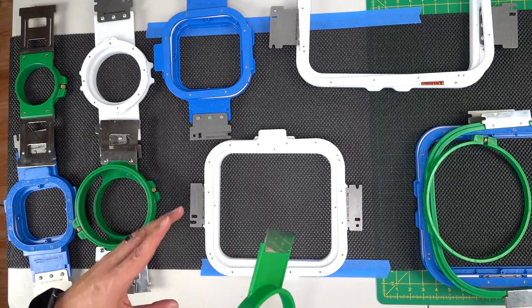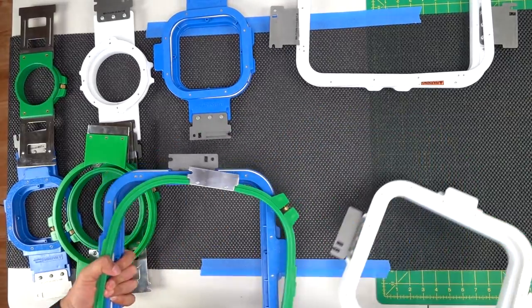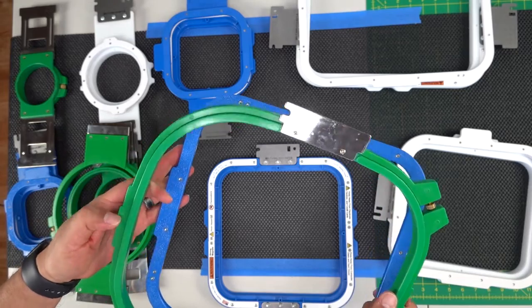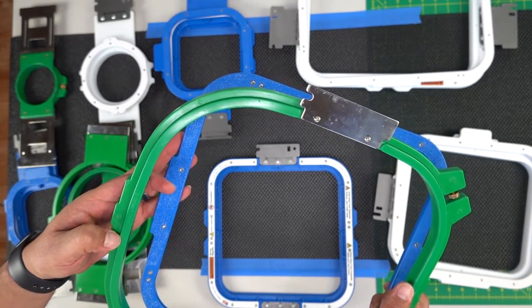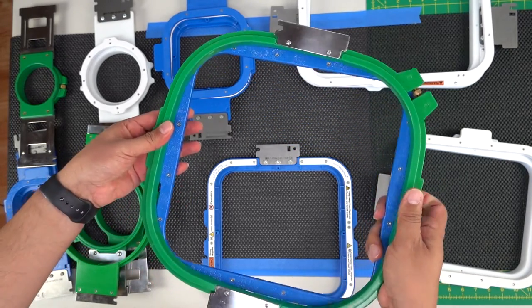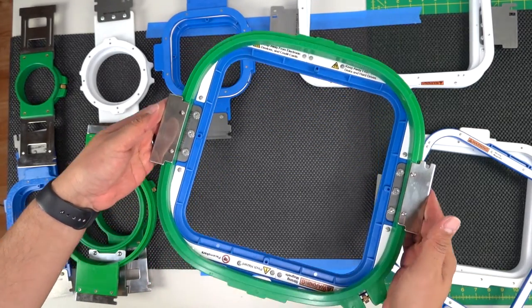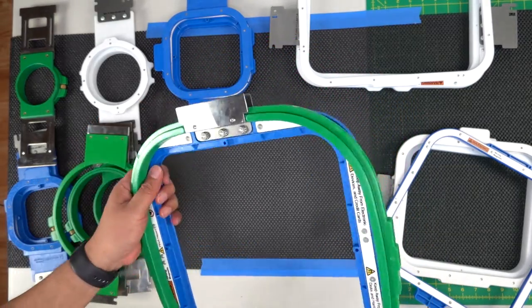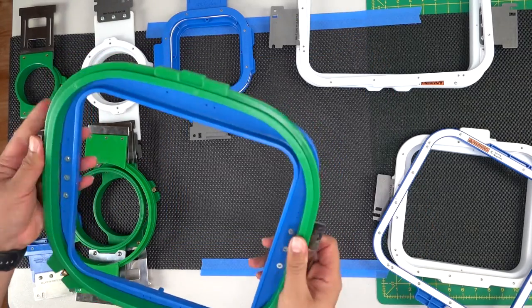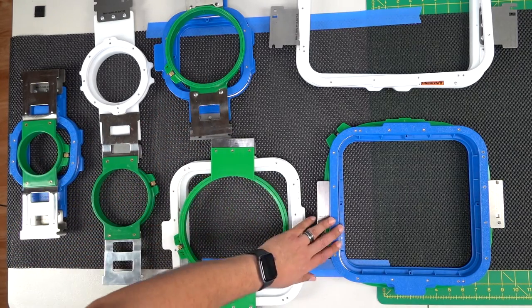Now let's go with hoop E — Echo. This one is the 10 by 10. The green standard hoop is 11.41 by 11.41, so that closely matches our 10 by 10 Mighty Hoop. As you can see, they're very similar and match very closely. So this is your Echo.